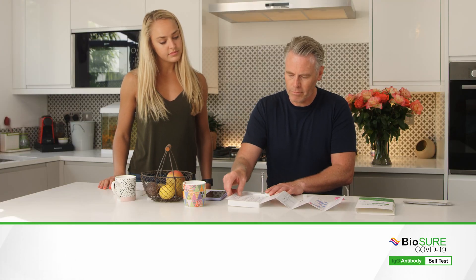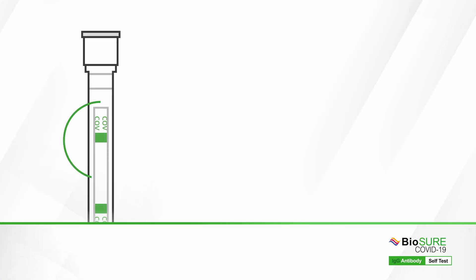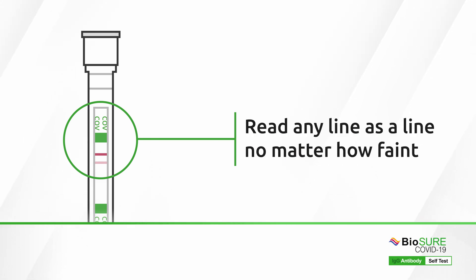After 20 minutes have passed, take your test and lay it in the space in the tray — this will help you to read your results. Please note, the lines on your test may vary in strength and you should read any line as a line, no matter how faint it is.